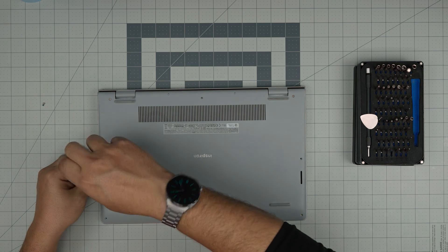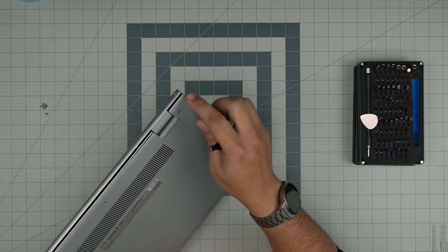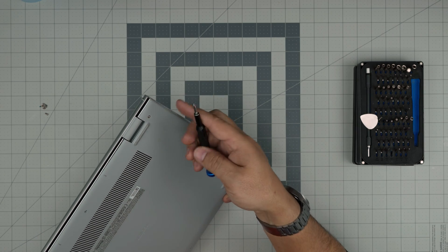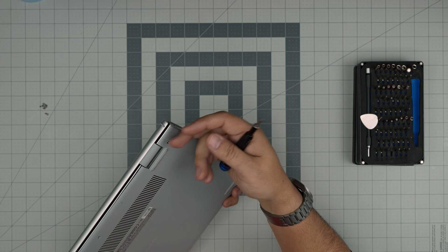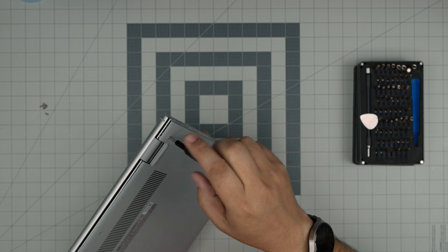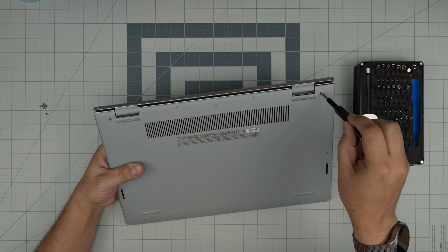Now that we've removed the necessary screws — the reason I said don't remove the back corner ones is that those screws have something called a c-lock. A c-lock goes on the screw on the other side to prevent the screw from coming out entirely, and it helps the screw and cover separate from the palm rest. As soon as you start rotating you'll see a gap opening. Keep rotating until you get a few clicks, then stop.